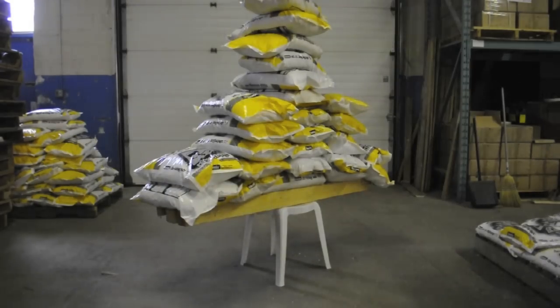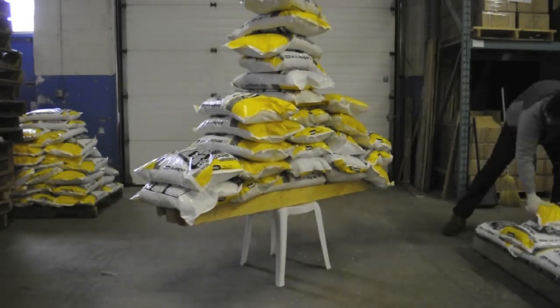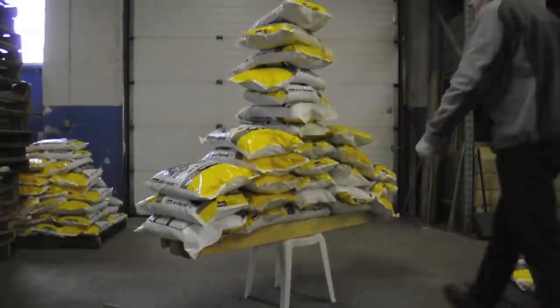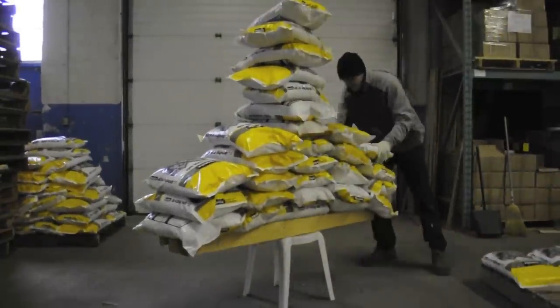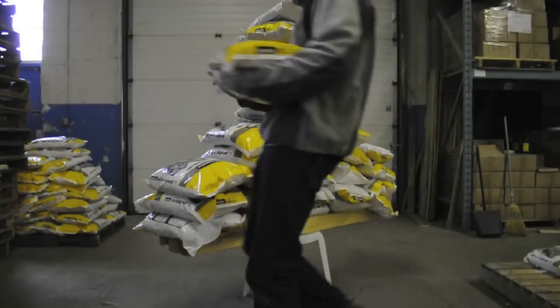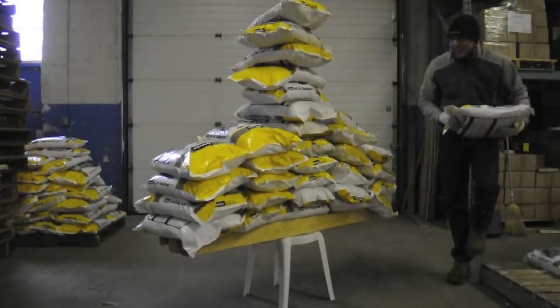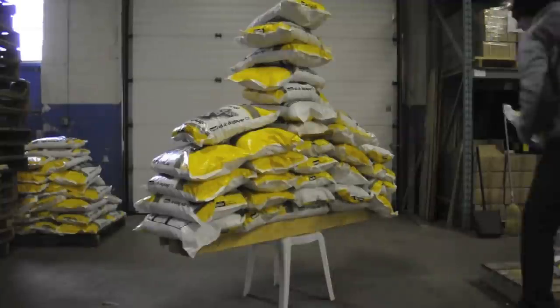25 bags of salt — that's 1,100 pounds. At this point, your typical patio chair legs would have buckled and snapped, or splayed out and collapsed. As you can see, the chair is wobbling a little when Jonathan adds a bag of salt, but this lateral movement isn't affecting the chair. It is standing strong.